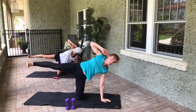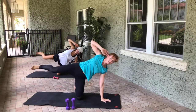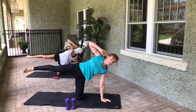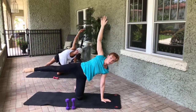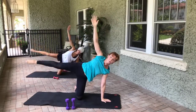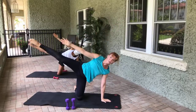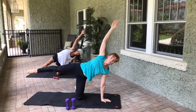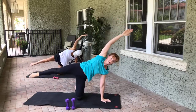Point the toe, extend the leg nice and long, arm comes up overhead — try to go wrist to ankle. Eight, seven, doesn't have to be such a crazy movement, six, five, four, three, two, one. Everything extends long — hold it there, little tiny pulses, eight, seven, six, five, four, three, two, one. Come down into the mermaid and stretch it all out.